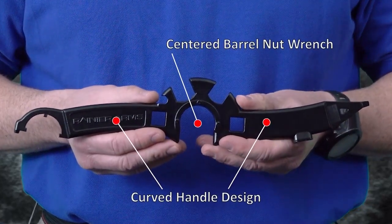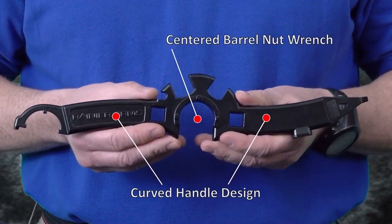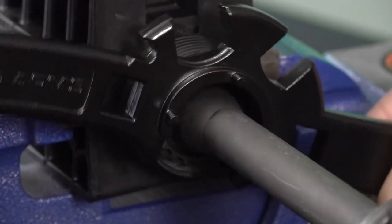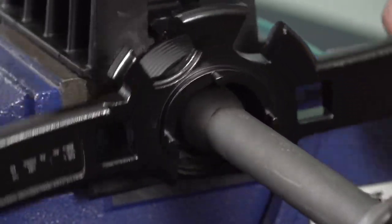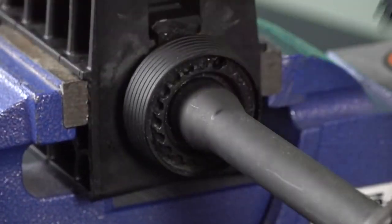The center barrel nut wrench and curved handle design allows you to apply equal pressure with much better control when breaking loose those difficult barrel nuts. No more slippage or breaking teeth that often happens with regular armor wrenches.